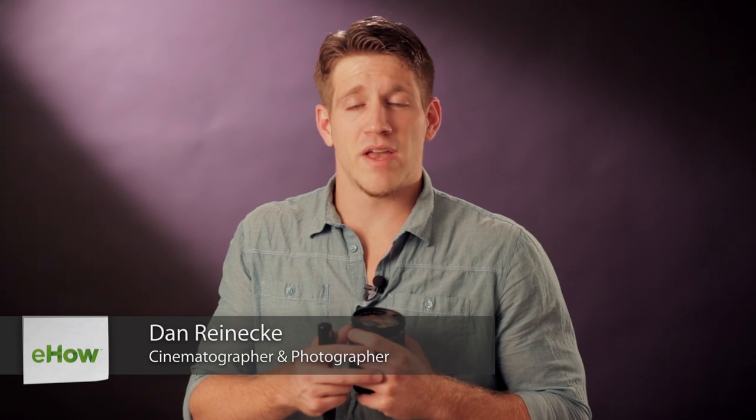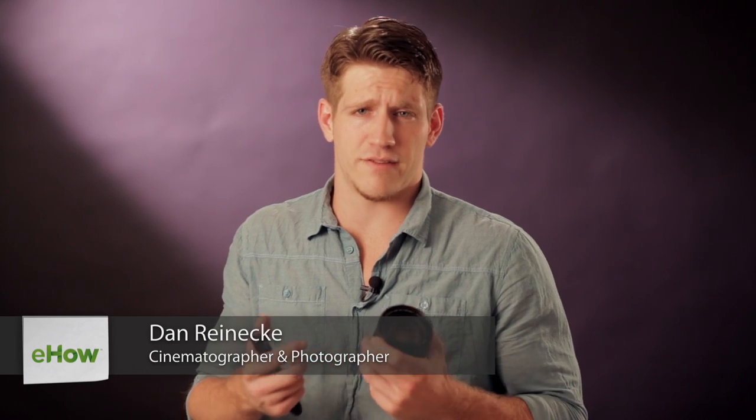Hi, I'm Dan Reneke with Unknown Media. Today I'd like to talk to you a bit about lens flares and photography. Some photographers choose to try to avoid lens flares to get the cleanest images they possibly can get. Some other photographers, though, really like to use these lens flares to their advantage. They give kind of a stylized and almost surreal look.